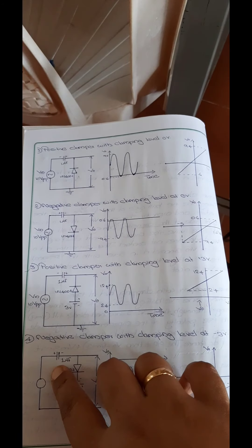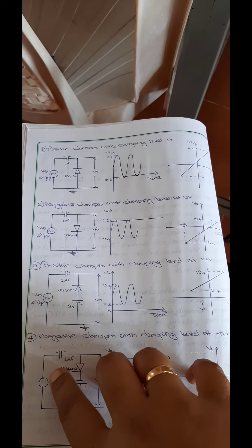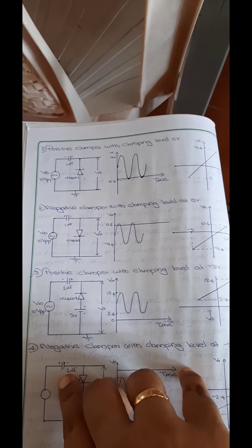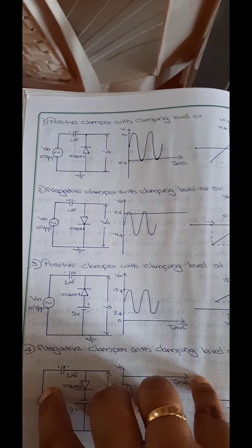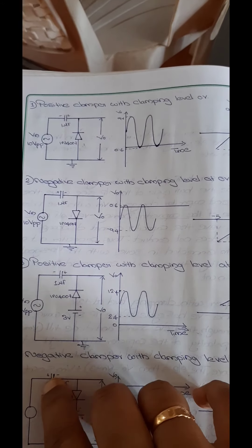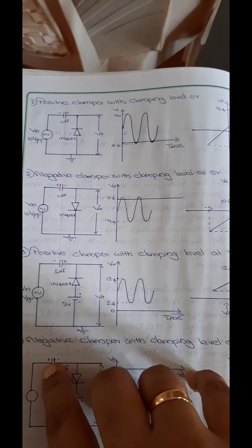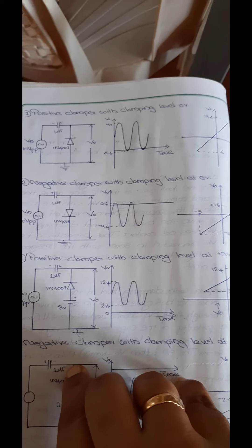Let us do the circuit connection first. There is a function generator and we have to adjust the input voltage to 10 volt peak to peak at 1 kilohertz, which we have done in the previous case. At the positive terminal of the function generator, we will be connecting the positive of the 1 microfarad capacitor, and the negative will be connected to the diode anode terminal.